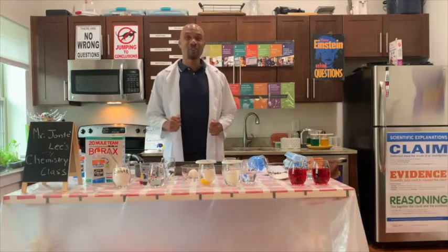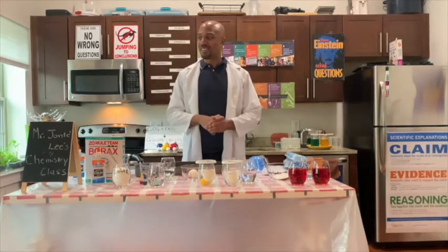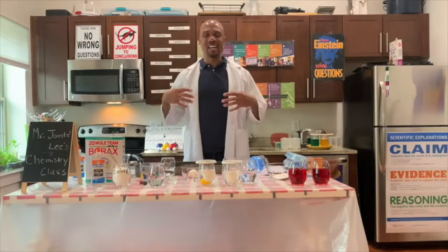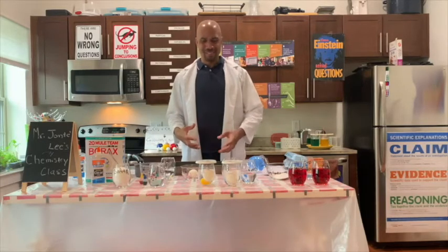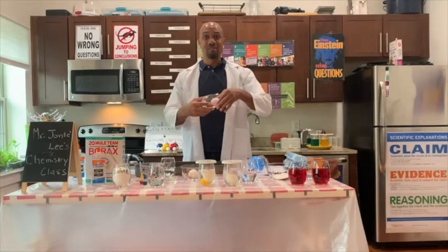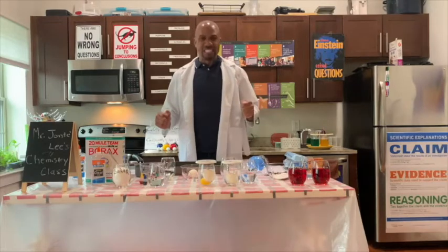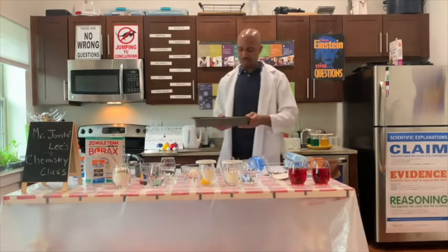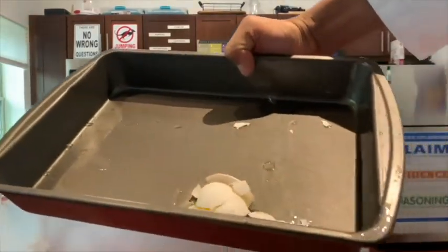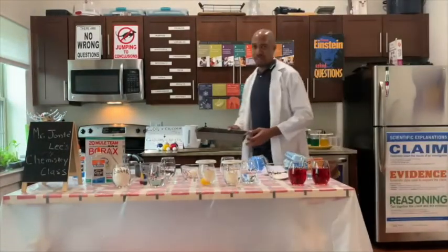Our first experiment today, we're going to create a rubber egg. When we think of rubber, we think of the tip of a pencil — that eraser. It is hard and it is bouncy, but it's a normal egg, like we have here. Is that egg bouncy? Let's see. It's not bouncy. Let's have a closer look at what happened. The egg broke and all of its contents came spilling out.